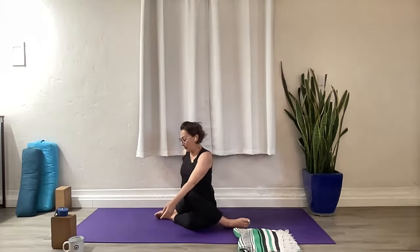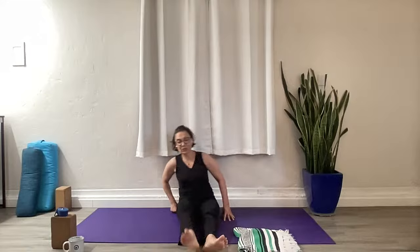Bring yourself back to center. Let's take a twist to the right — spin the right ribs back, ground your left hip as you turn. And bring it back to center, release. Let's go the other way.